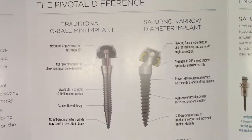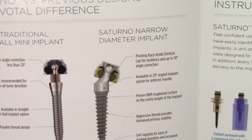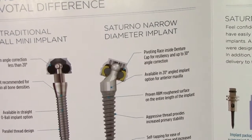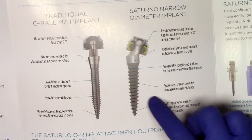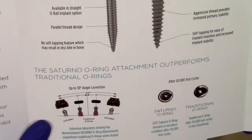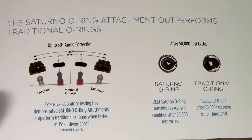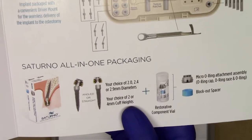In your traditional Obal implants, you're really limited to the amount of angulation that you can accommodate. Where with the Saturno narrow diameter implant, especially with those angled implants, it really permits for some pretty neat uses. That aggressive nature of the thread really enhances the primary stability, where a traditional design with very small threads really doesn't allow for great primary stability. The Saturno versus some of the existing Obal connections — the Saturno really allows for maximum angulation correction for those really tricky situations, and enhanced wear resistance as well. The all-in-one packaging is really exciting because it allows for maximum versatility with minimal cost investment.